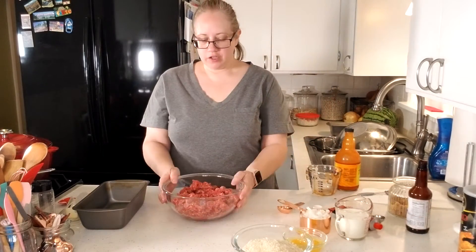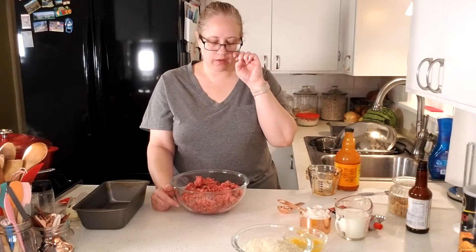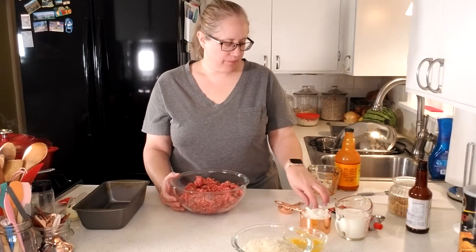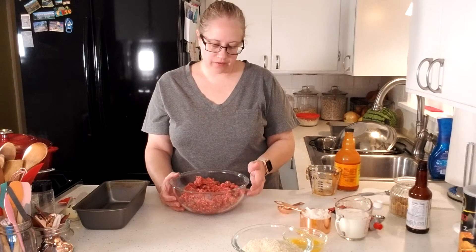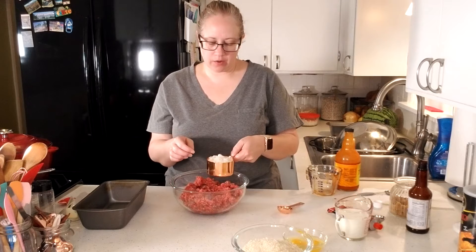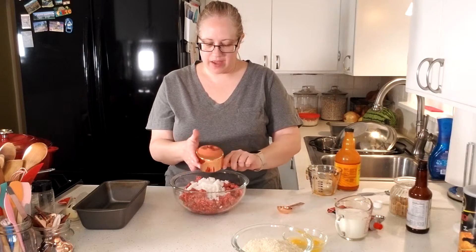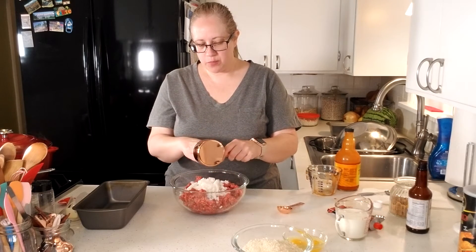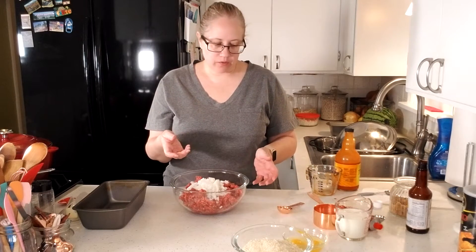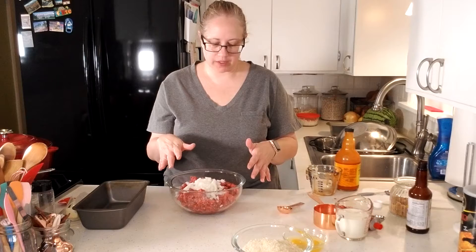I've got two pounds of ground beef, 80-20. You can go with 90 or whatever fat content you would like. I've also got one cup of diced yellow onion — just a medium dice, they don't have to be too small. So we're just going to add that. You could also add some green pepper, like some bell pepper — about a half a cup of that. My husband doesn't want bell pepper in his, so I'm going to leave that out.